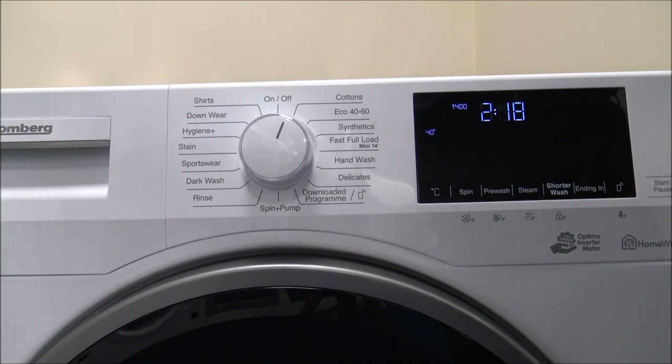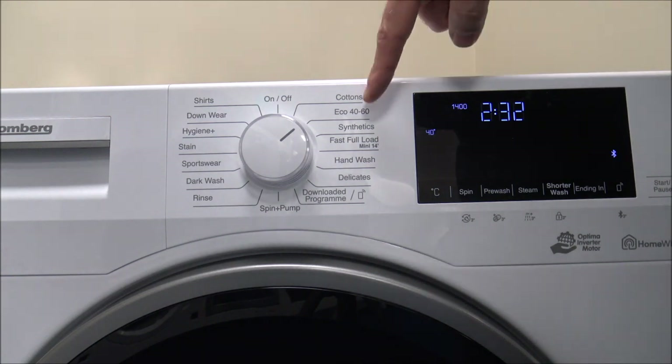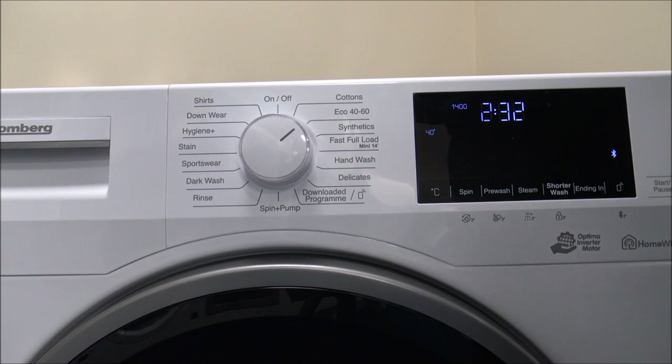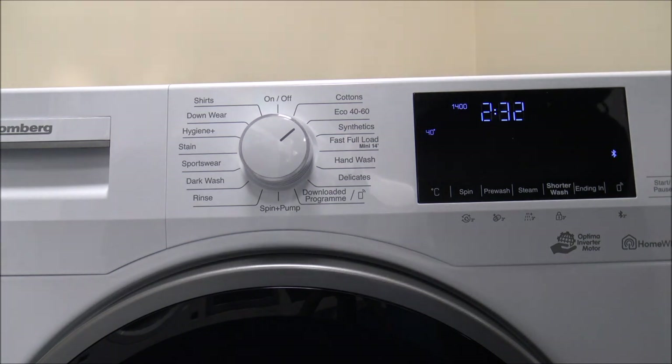If you're concerned about energy consumption, look at the Eco 40-60 program. This program — which has to be on every machine now — lets you put in clothes that would normally go on either a 40 or 60 degree wash together. It's very energy efficient. You can still wash a full 7kg load, but at 40 degrees you're looking at around 52 litres of water, compared to 95 litres on Cottons. Less water also means less electricity to heat it, so you save considerably over a month or a year.